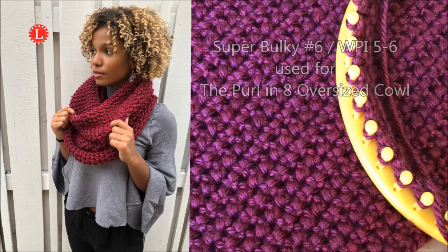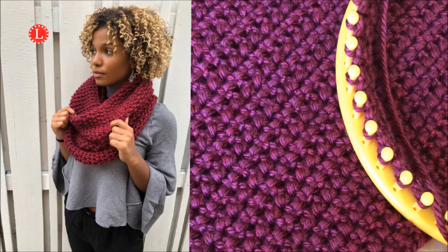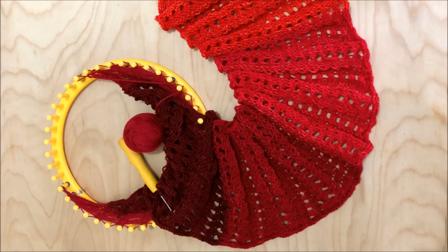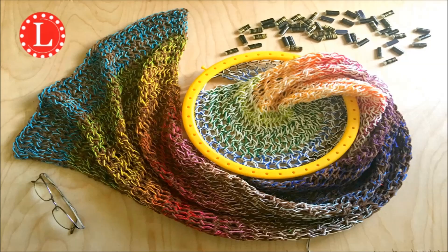What happens if you go up and use a super bulky? I did. When I did the Perlinate oversized cowl, I used a number six super bulky, which is a higher weight. What if I go down to the worsted weight, which was not recommended? Here is my large eyelet rib stitch done single strand with worsted weight yarn. Sometimes they tell you to add another strand and you could do that for a number of reasons, including the effect.